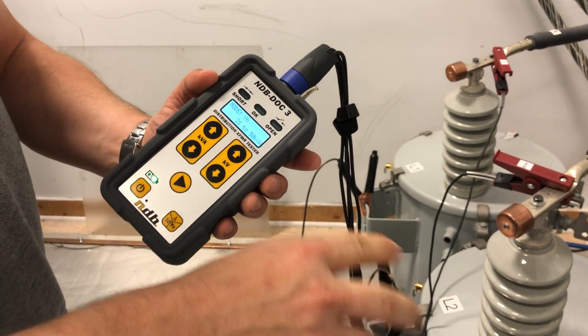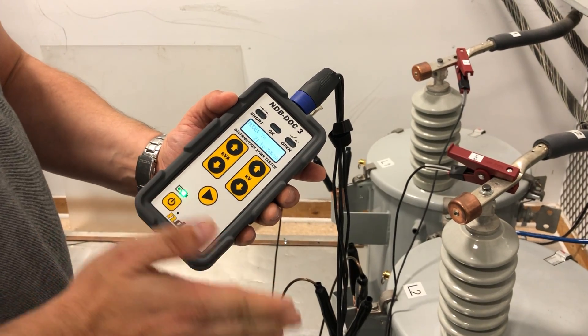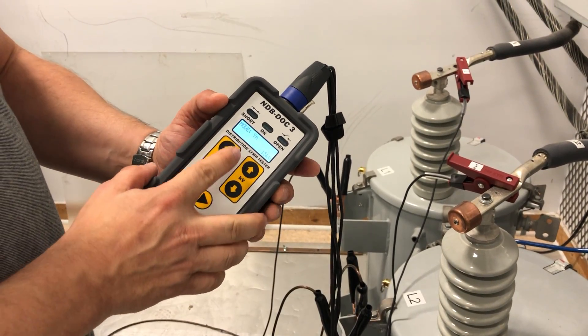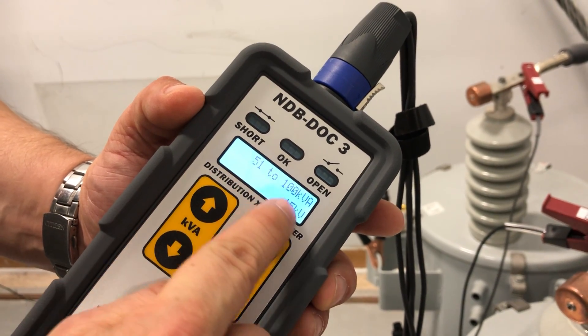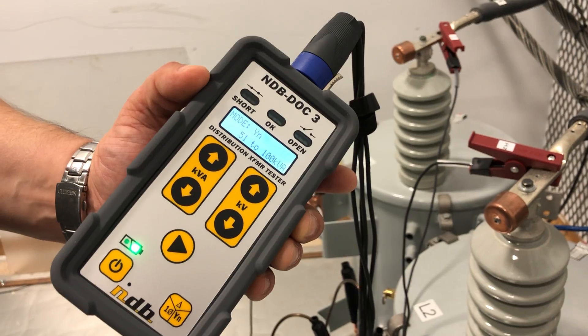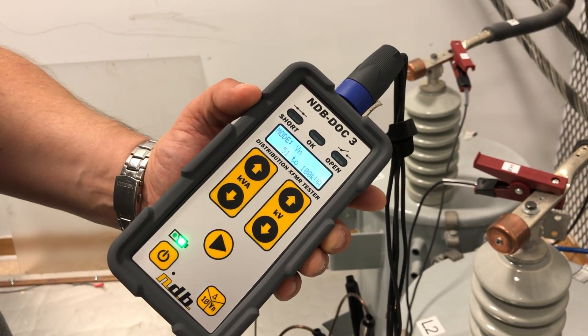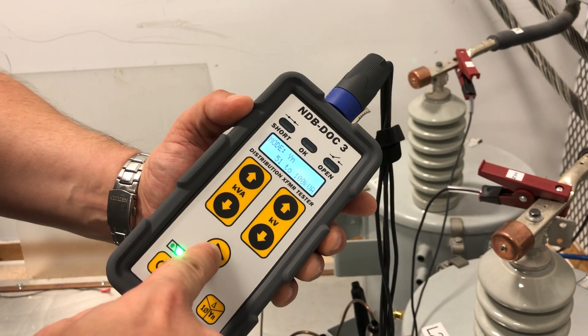These transformers are all single-phase 25 kVA, so we need to add all three to give us 75 kVA. So I'm going to have to select the range between 50 and 100 kVA. The voltage selection has to be — since it's a Y — phase to neutral, and that is 15 kVA. That's what we have.